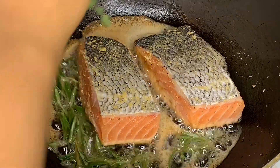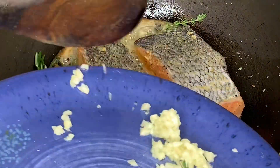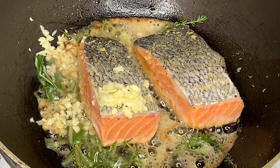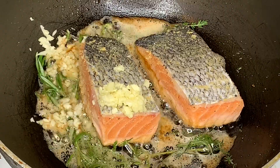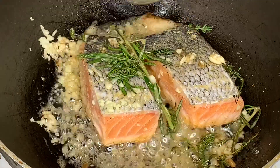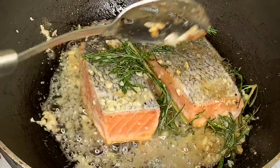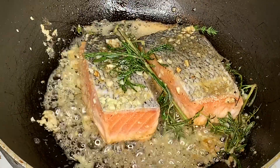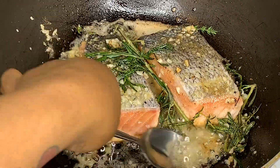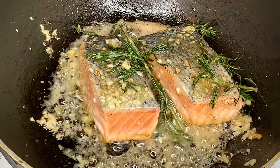After you put the salmon in the pot, add the fresh herbs — a few sprigs of rosemary and thyme — and about three cloves of finely minced garlic. While the salmon is cooking, use your spoon to baste the butter mixture on top of the fish as it cooks, adding extra flavor as the herbs release.